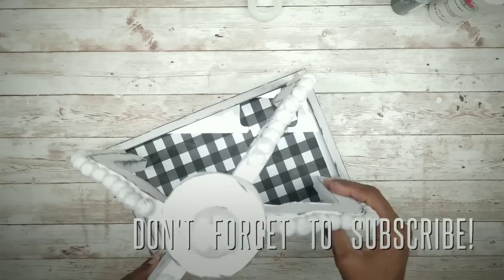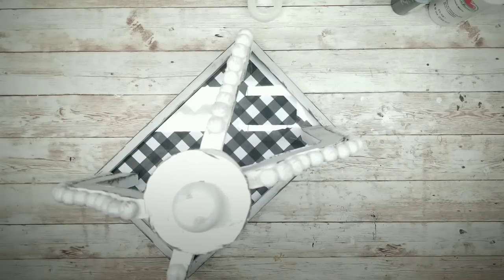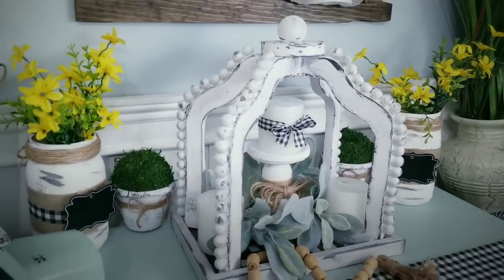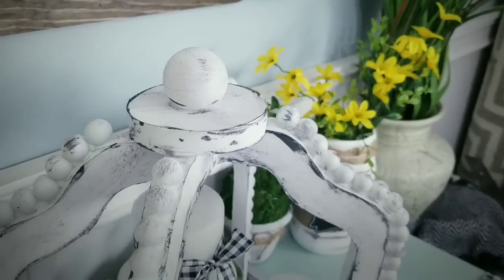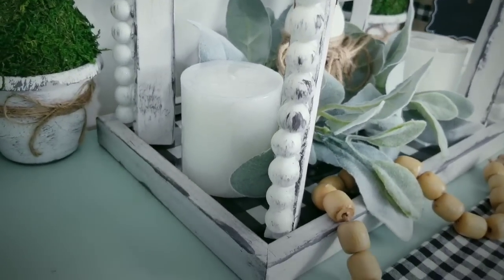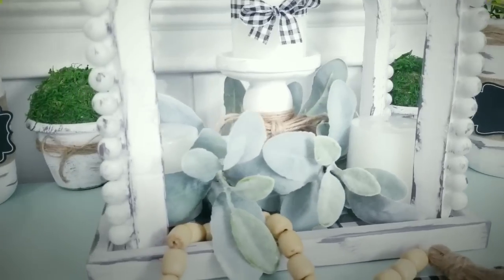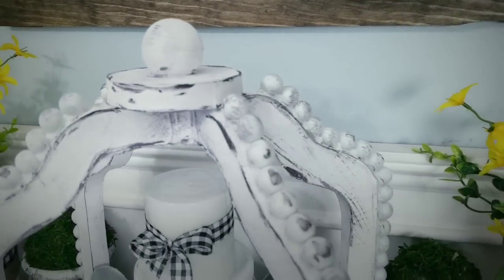Then add the frame on top and this project is complete. And here is the finished project. I'm just so, so happy with the way this turned out. I simply added some candles and some lamb's ear greenery to my display, and it just totally makes this arch look wonderful. I love that the arches can be lifted out to make the tray easier to style and have access to. You need to let me know in the comments how you would style this tray in your home.